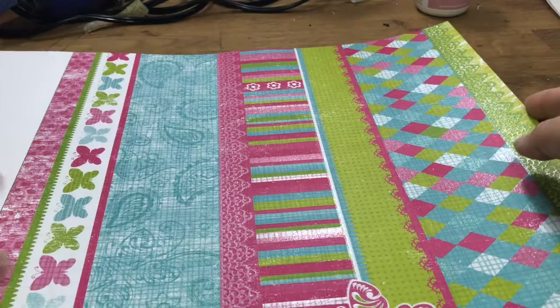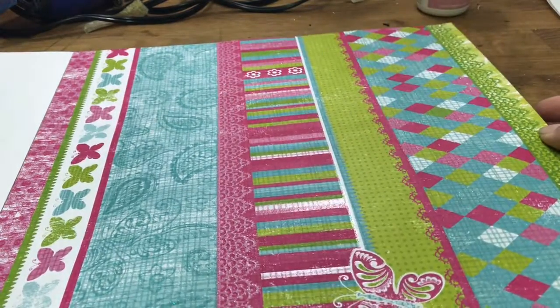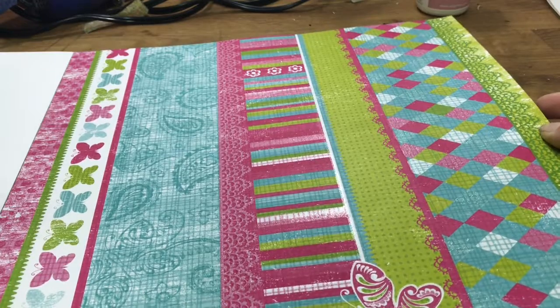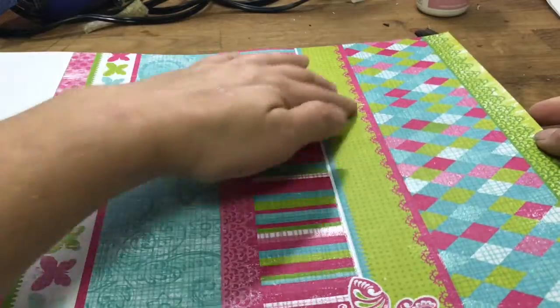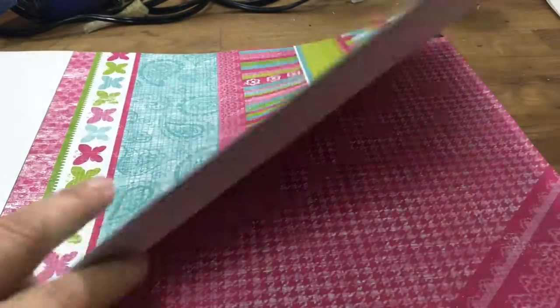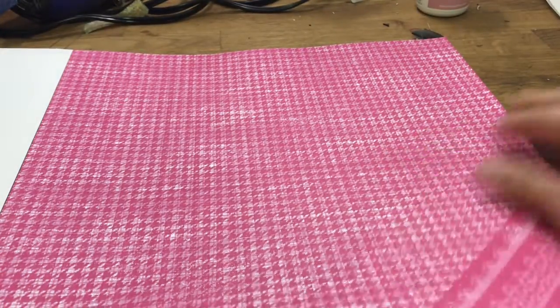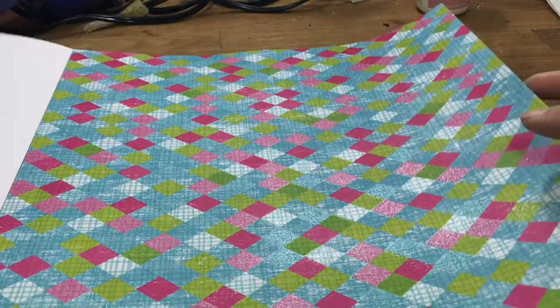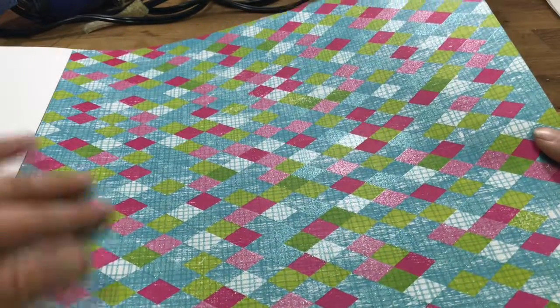This page has got a multitude - it's got almost all the designs on here from the paper pack, some great strips, some glitter in some of these - really pretty piece of paper. And then a pink sort of gingham, and the diamond harlequin with some glitter in it.